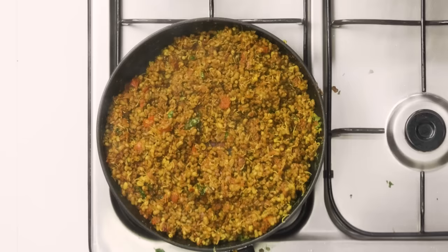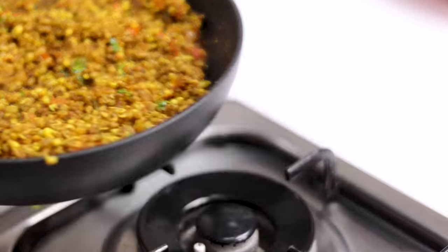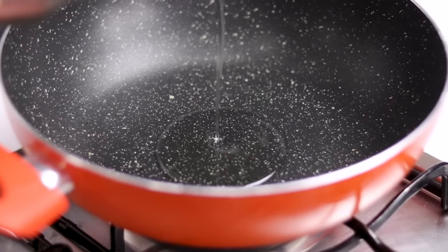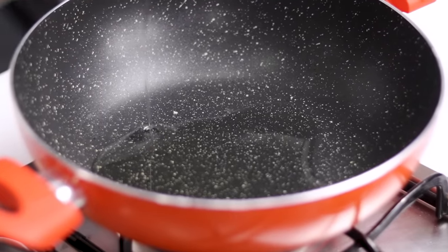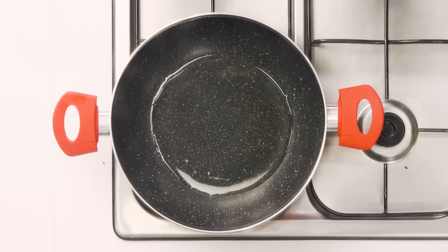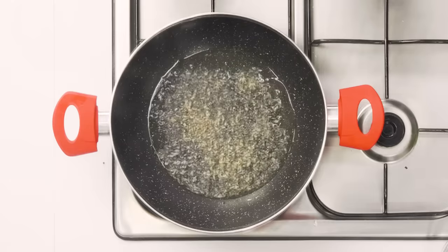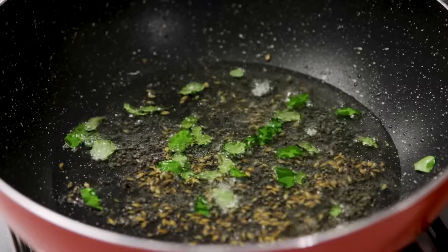Now we are going to make the rasa. I've heated up a large kadhai and I'm adding four tablespoons of oil — that's lots of oil but usually much more is added to Misal. We are going to make the cut and the rasa together. Cut is basically the oil with which the Misal is garnished. Once the oil is hot, we are going to add mustard seeds, cumin seeds, and a little bit of curry leaves.